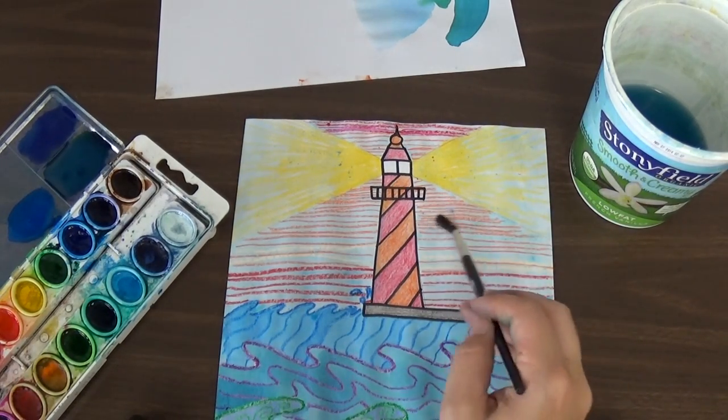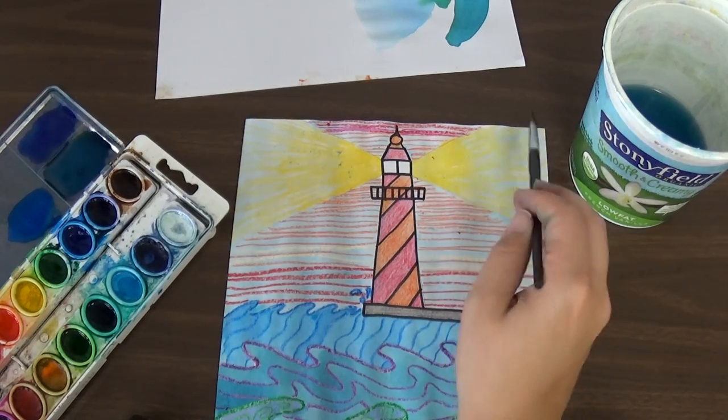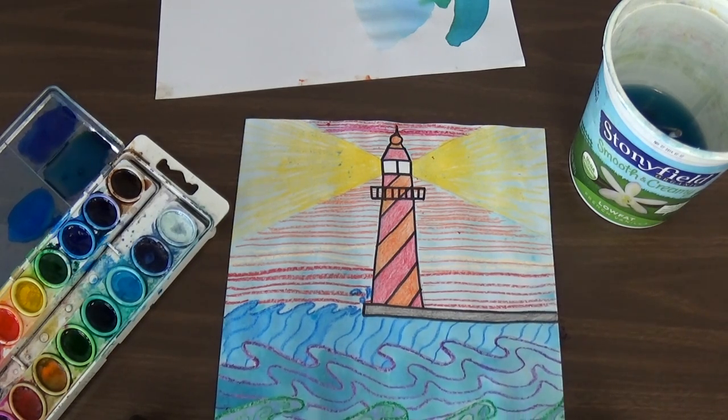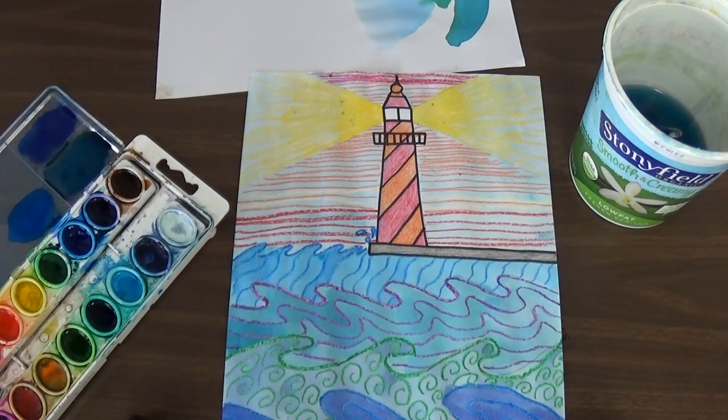And then I have my entire design done — my blue sky and my blue waves. We just need to take it and very carefully carry it with two hands over to the drying rack so that it can dry.